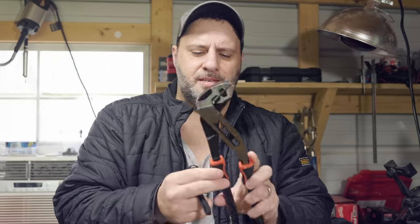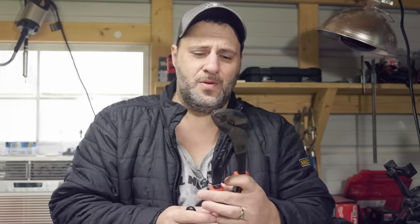You ever find yourself out in the garage looking at a set of tools saying, well, this will work, but I really need something else? In reality, you could actually just use a cool tip or trick that would help make your life a lot easier. Long story short, I was on TikTok. I seen a bunch of cool tricks and tips when it comes to hand tools and power tools. We're going to test them out today.